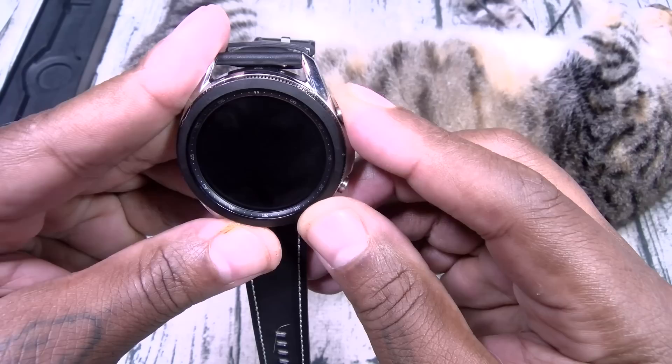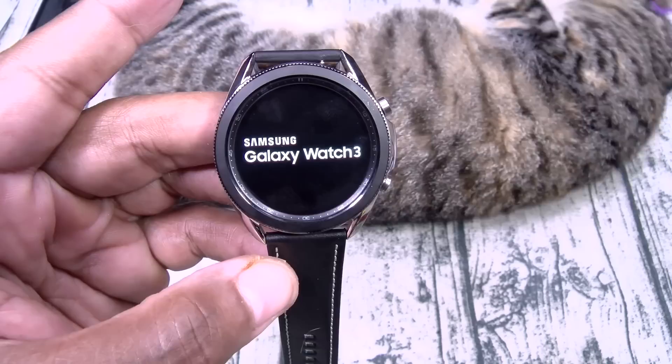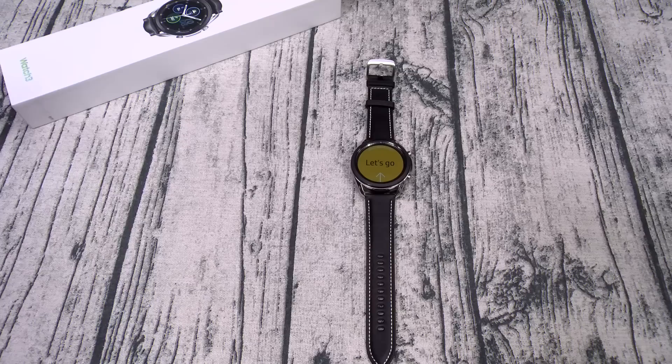Let's see if we got any juice on this one. The bottom button is power. Samsung Galaxy Watch 3. I'll pause the video, set everything up, and then we'll walk through the OS.